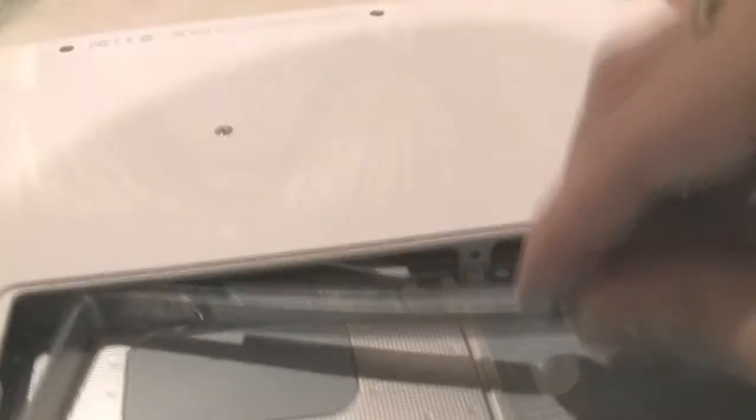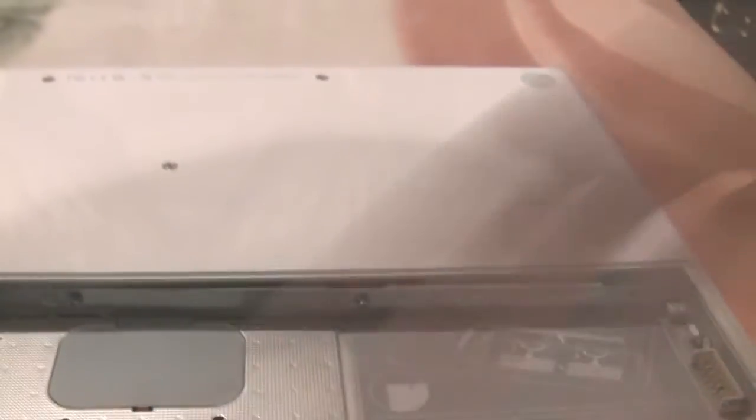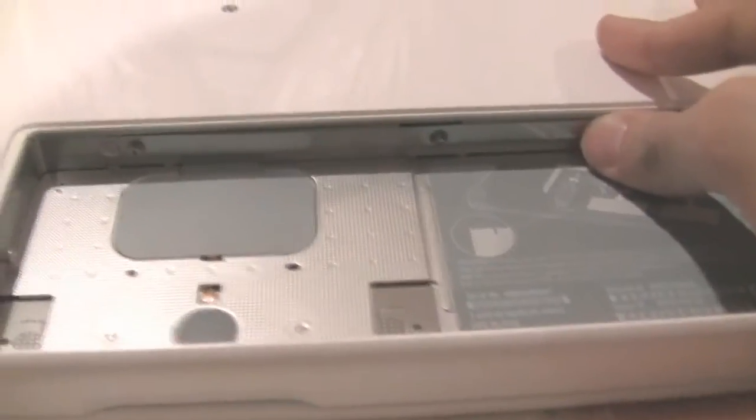I'm going to leave the L-bracket out for a moment. Flip this, slide this in — I need both hands for this, so I'm going to put down the camera and push this in correctly.